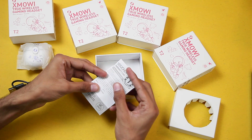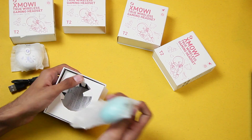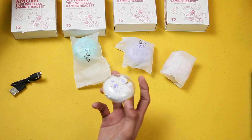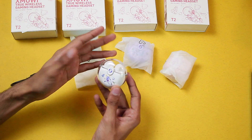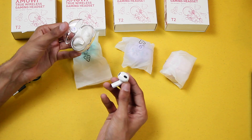At the end we have the voucher and warranty card. Now let me quickly unbox all the rest of them. Here is how the white one looks — quite impressive quality. The white one has an astronaut and rocket on it.